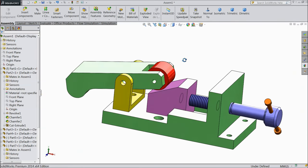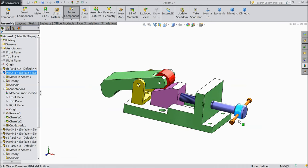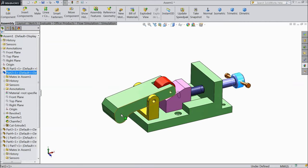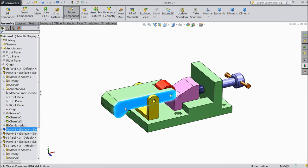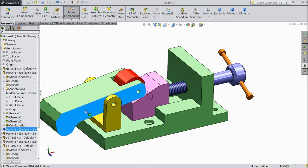Now this is unchecked. Now our bench clamp is ready. Now let's move the bench clamp — see it is moving. You can even move it with the help of this. So this is our fantastic bench clamp. I hope this project is good for beginners and newcomers and I hope they will like it. This is actually a bench clamp.